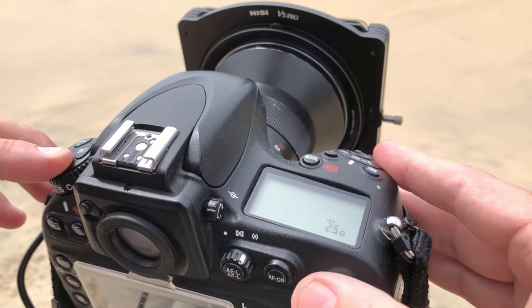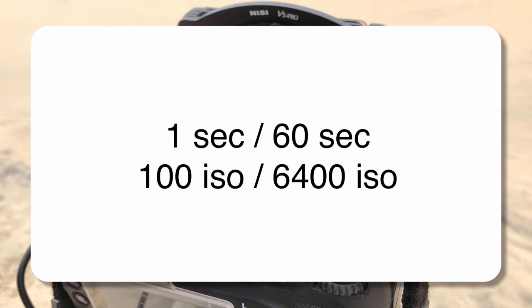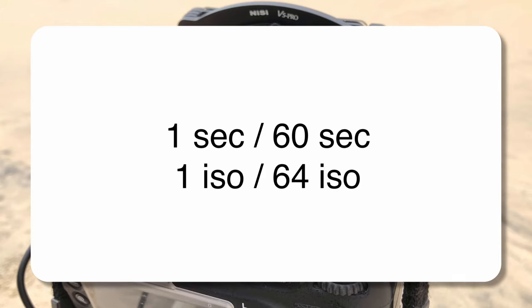First thing we do — crank the ISO right up to 6400. The way this works is a maths ratio. I'm not particularly great with maths myself, but basically it relates to there being 60 seconds in a minute, and roughly 64 ISO 100 steps in ISO 6400 — close enough to get a very accurate reading. So whatever seconds equal a perfect exposure at ISO 6400 will equal minutes at ISO 100.